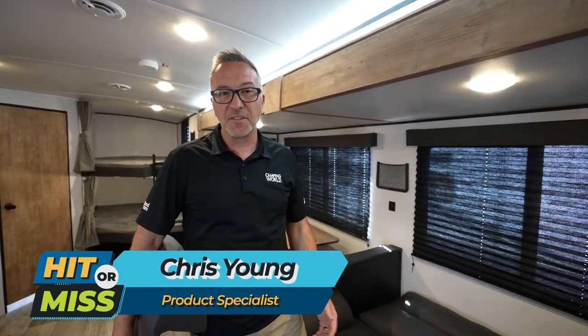Hey, what's up? It's Chris Young. I'm standing in the all-new Keystone Springdale 282BH. What I'd like to do today is talk about some things that Keystone did great with this one, and maybe some things where they have some areas of opportunity. We like to call this hit or miss.